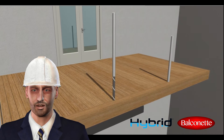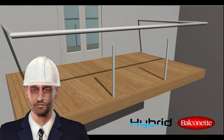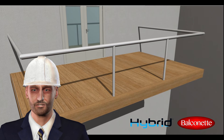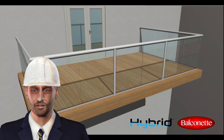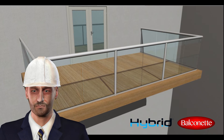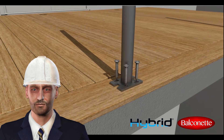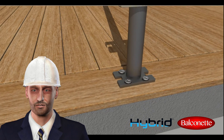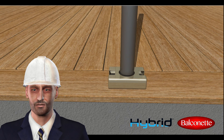The cover posts slide exactly over the primary posts. The cover posts are manufactured to the finished height of the balustrade. The telescopic effect allows for all the tolerances required. On occasion the primary post cannot be fixed below the finished floor level; in these cases, cover plates can be supplied to cover the base plate of the post.